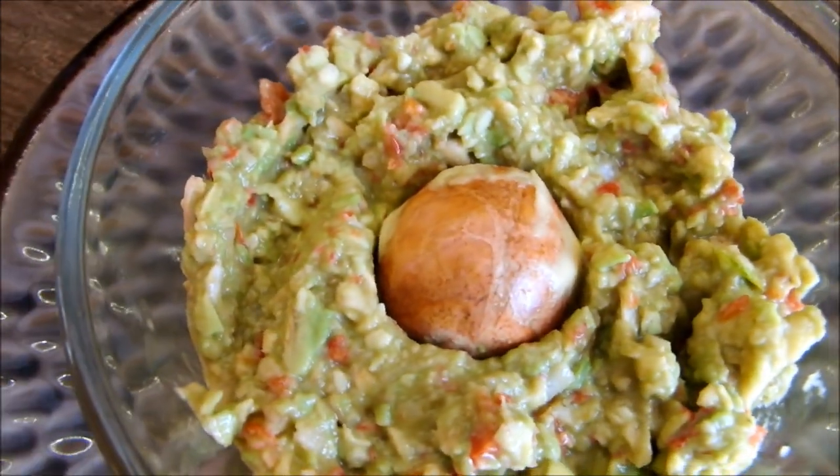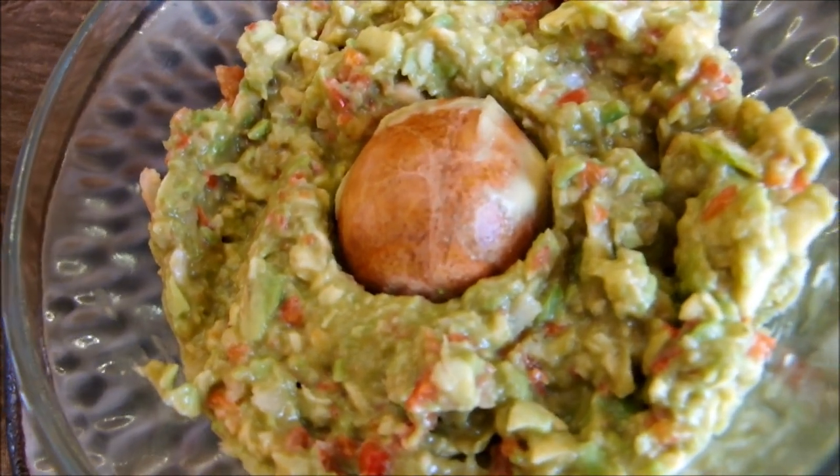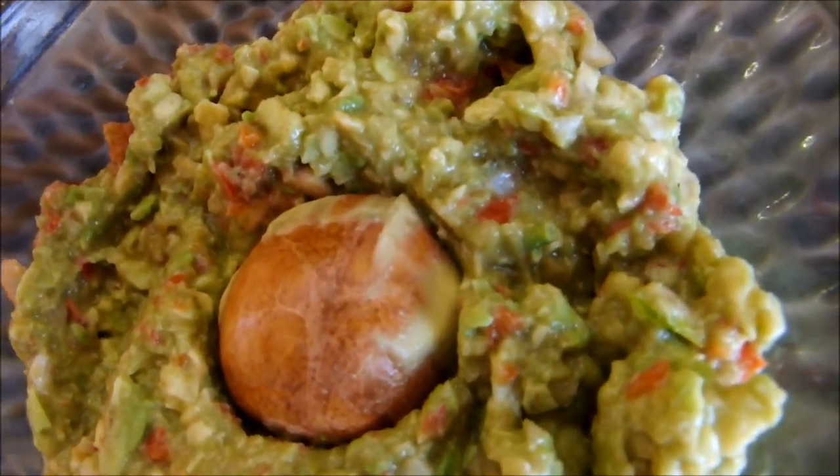So I hope you enjoyed this very quick and easy recipe for a healthy, organic, raw guacamole.